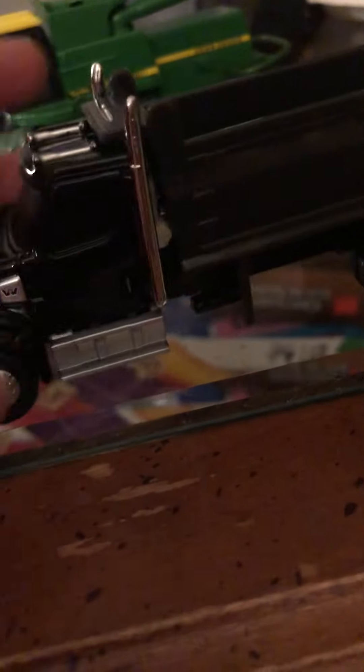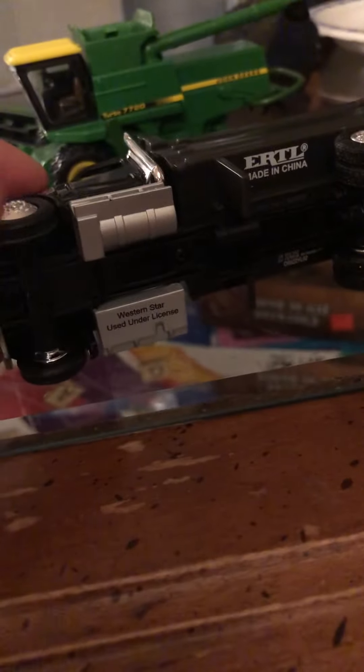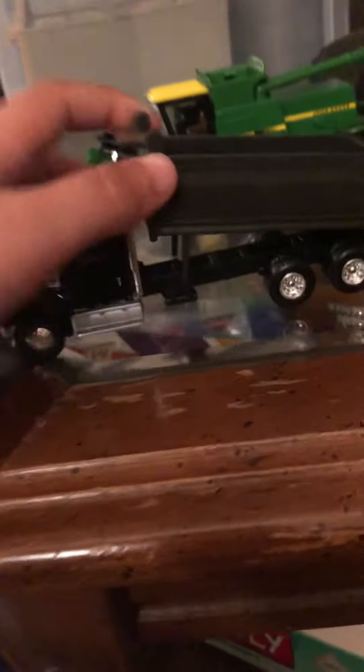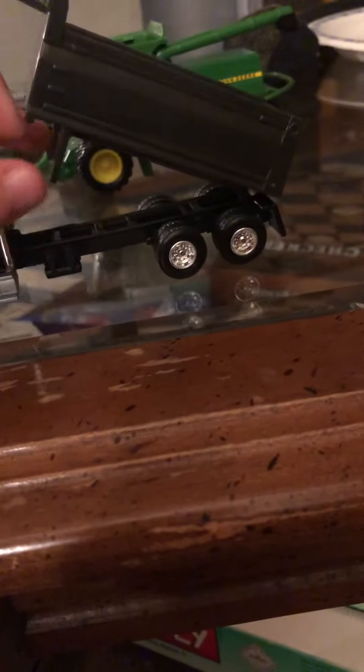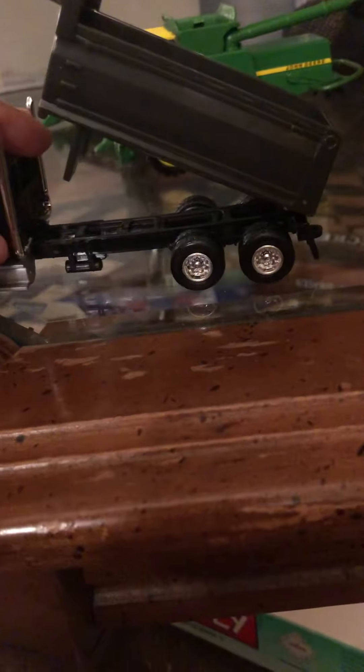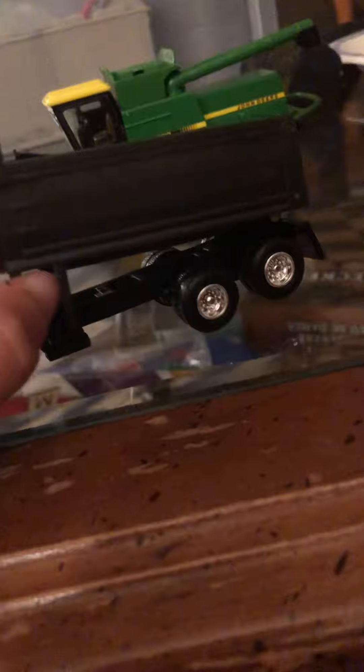There are horns on the front and two mufflers. This is the bottom of it. It is an ERTL and it is made in China. This is like one of those cheaper toys where the axle is made of metal and it'll bend if you press too hard on it. But it works pretty good with the grain cart — the combine auger can fit under it, and so can the grain cart.